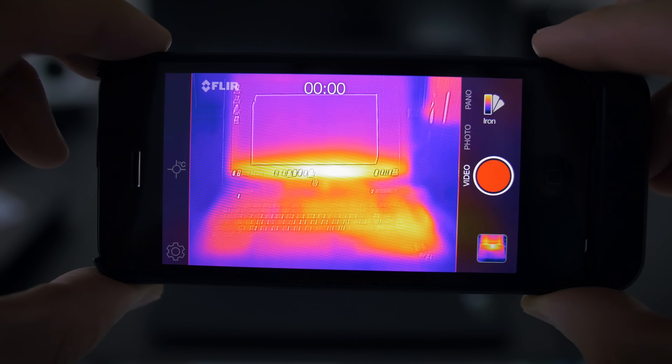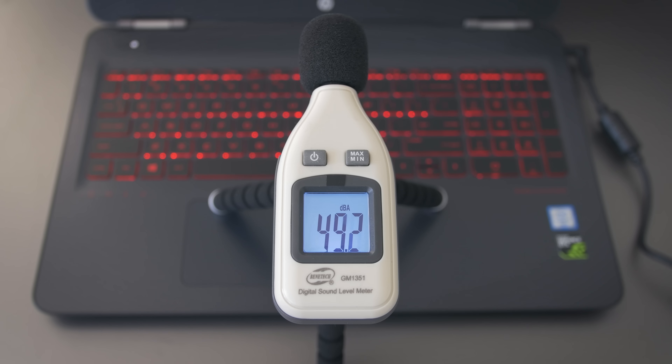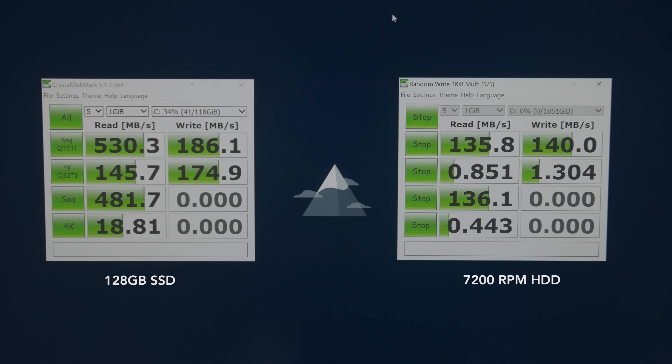Thermally, the 2016 Omen runs relatively cool. The fans do a good job keeping the system cool, but in terms of fan noise, the Omen is slightly louder than the average laptop — just by a few decibels, but it's more of a reason to put on headphones if you're playing games. The 7200 RPM hard drive has pretty average performance. You can configure some models to include an SSD, but the performance on the factory SSD isn't very good either.